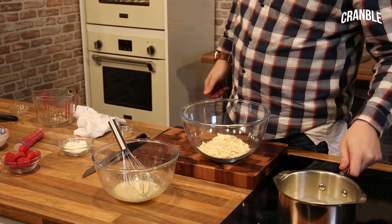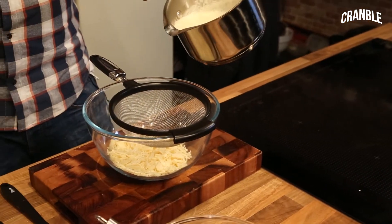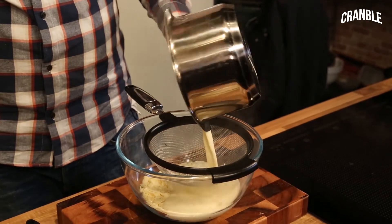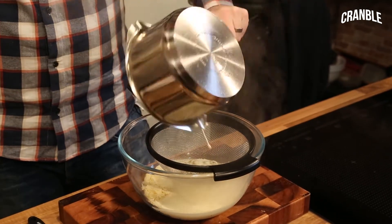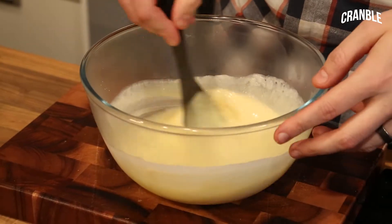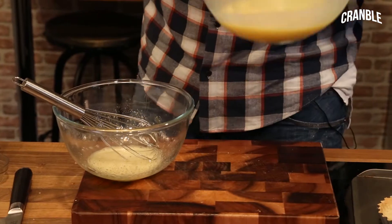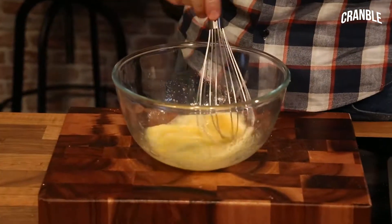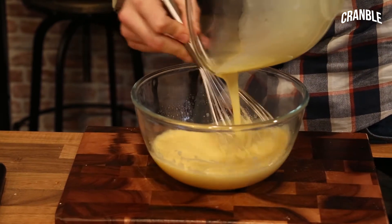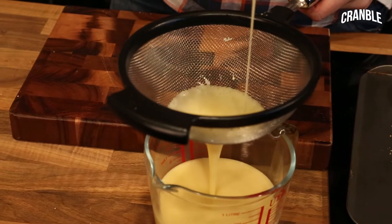We're just going to wait for our cream to come up to temperature. Our cardamom infused cream has come up to the boil, so I'm just going to pour that through a sieve straight onto the chocolate. Stir that in until the white chocolate melts — it'll start to change colour. Keep it moving; you want to get all those lumps out and have it silky smooth and glossy. Then pour the chocolate onto the eggs and sugar, keeping it moving all the time so you don't scramble the eggs. Pass it through the sieve again just to make sure we've got all the bits out.